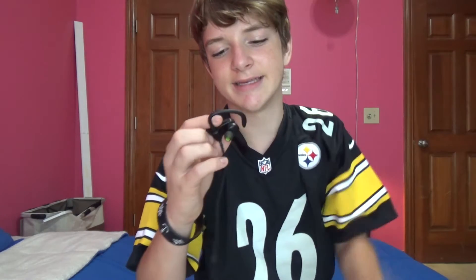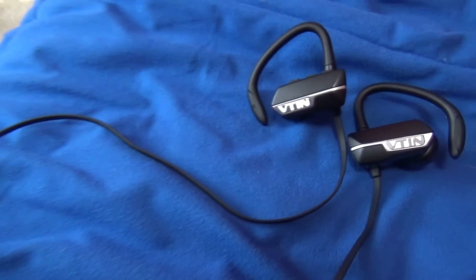Hello everybody, my name is Regasso, and today we are back with another review video. What I'm going to be reviewing today is the V10 V-Razor Bluetooth headphones.